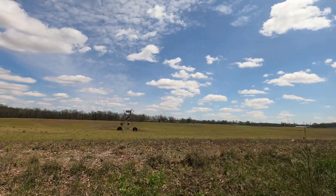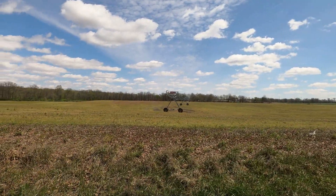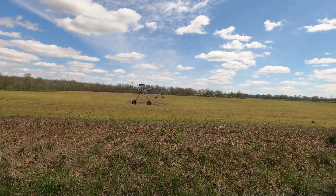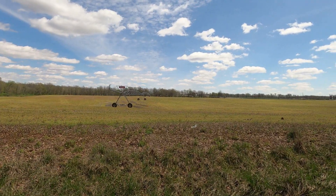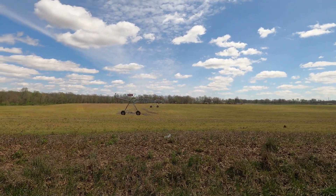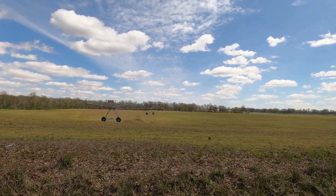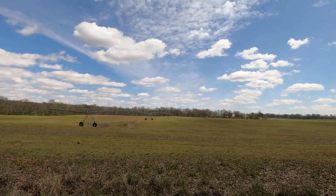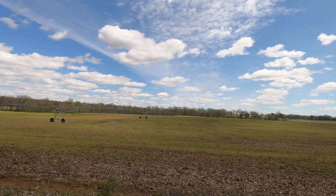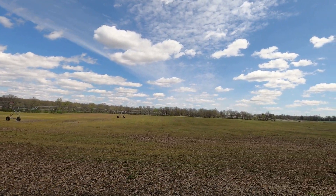All of our irrigation rigs up here at Robinson are still standing, looking good. Very fortunate - most of the storm kind of went around us. We're thinking about those of you that had a lot of damage. Don't know if we've got any irrigation rigs down at the other farm yet or not, but I haven't heard about it so it means we're probably in good shape.